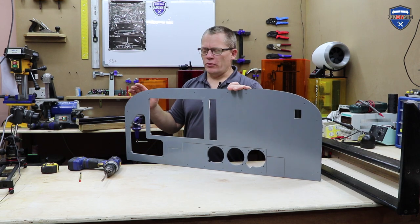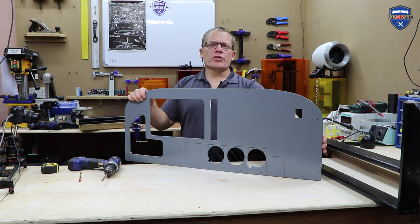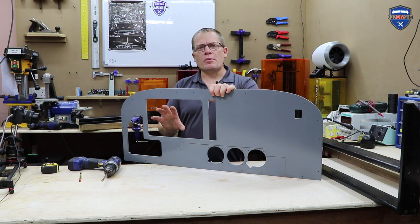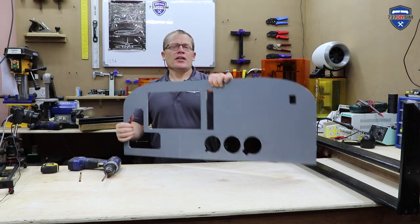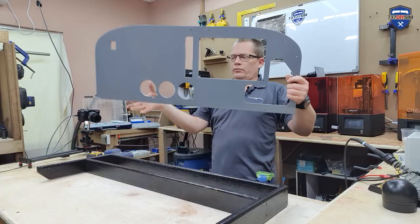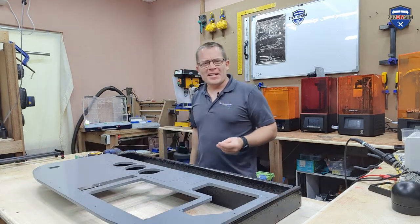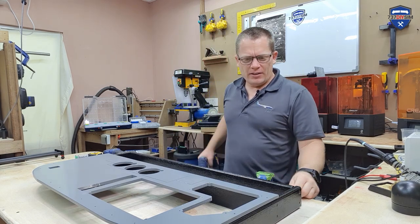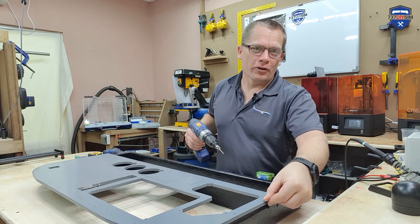Next up is the main instrument panel for the Cessna 172. This was created on the CNC machine. These angles are very important, and I've created 3D print guides to get this exactly right with a jigsaw. Also, there'll be templates for the G1000 if you want to cut them out too. This simply gets mounted to the frame. I don't have the correct size screws — these are M20s, really could have done with M30s, but they'll do for the time being and I'll get them on order and replace them later.